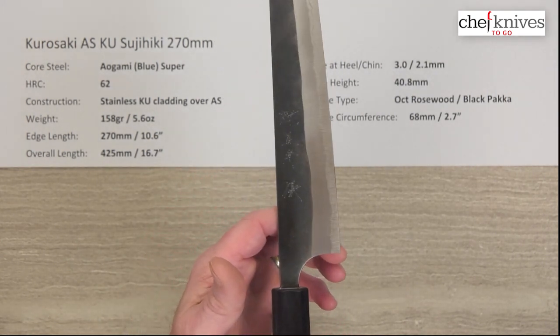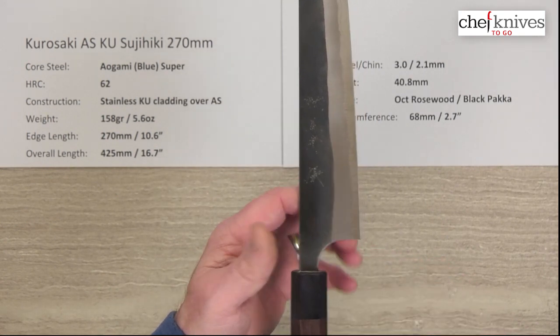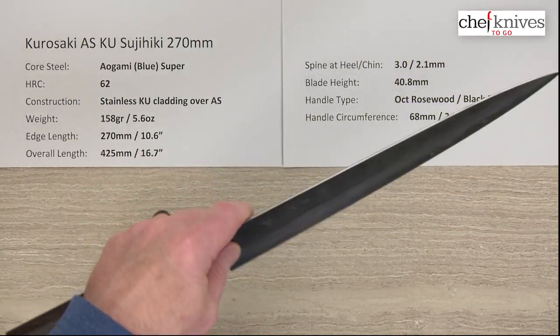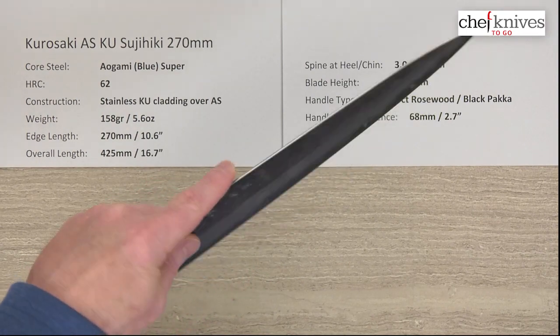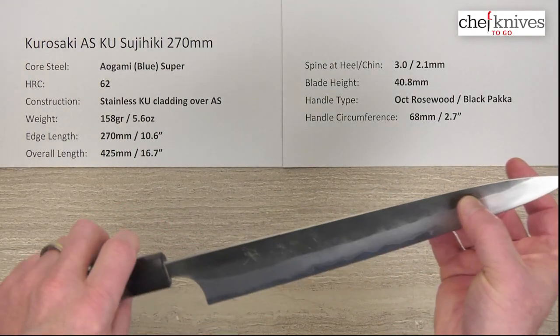The balance point on this is going to be fairly close to a pinch grip — right about there. For me, that's just about where my pinch grip is, so this is going to be pretty neutral. You could definitely use this as a cutting board knife or for general prep. Some people like to multitask these.